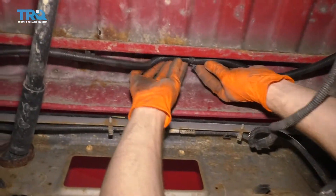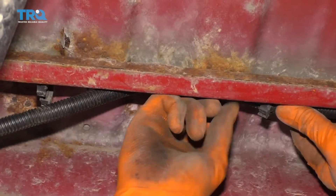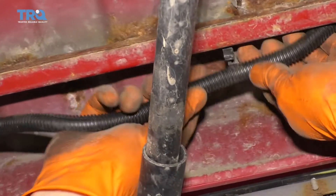Come up along here — we're going to start reattaching all this in now. Go ahead and line it up, squeeze it, and it should lock in. You don't want to leave this hanging.